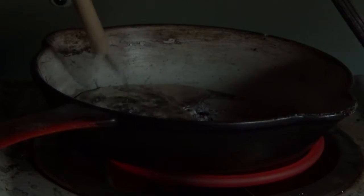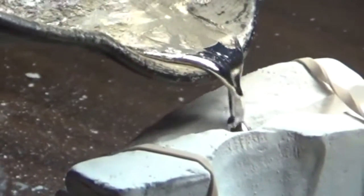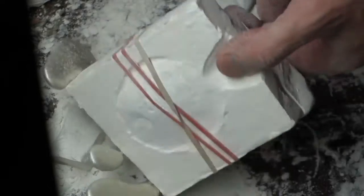Next we'll melt down some of those purified pewter ingots. Get ready to pour. If you take care while pouring, you'll be rewarded with a perfect cast. It's very interesting. Oops — most of the metal arrived on the outside of the mold.